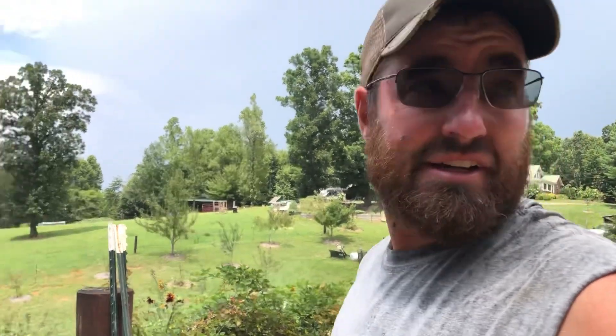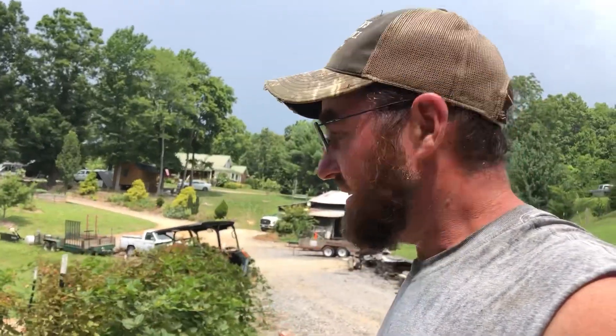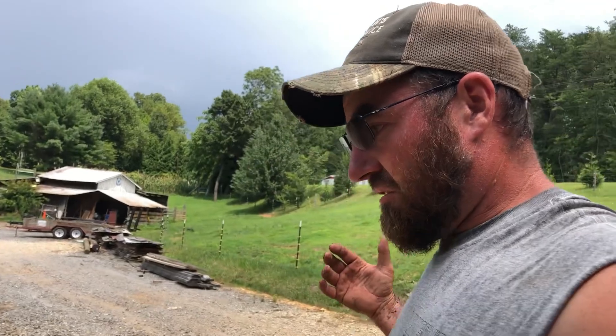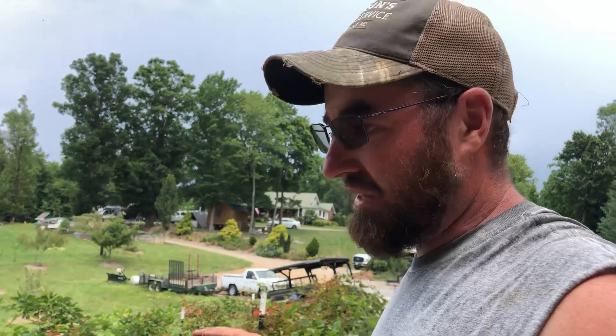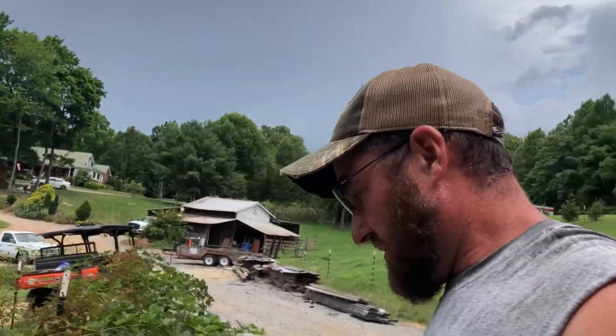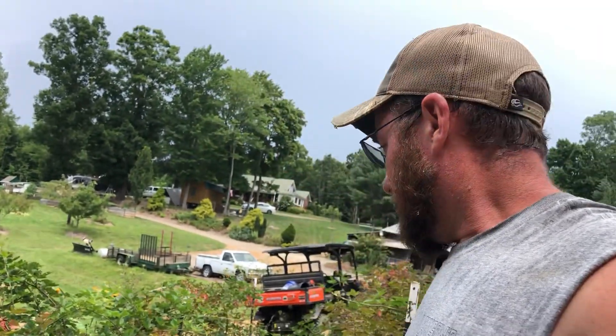One thing I want to say to encourage anybody who still works during the week and the only time you have to work on your homestead is either late in the evenings or on the weekends — just remember, when it's hot outside, you ain't alone. I'm about to die out here. I would a lot rather be in the house sitting in the air conditioning, but this stuff's got to get done because if these weeds don't stay under control, they will take over. We're trying to get them before they start seeding out. My phone's about to die, so I'm going to cut this part of the video off right here.